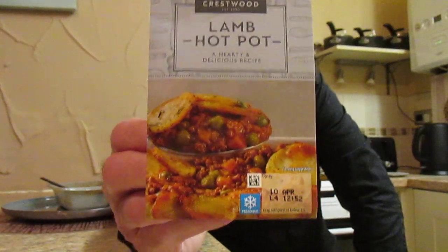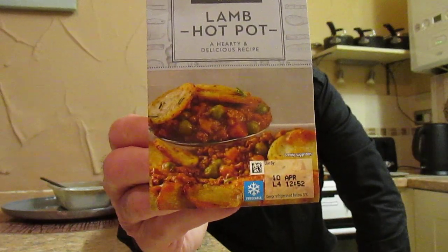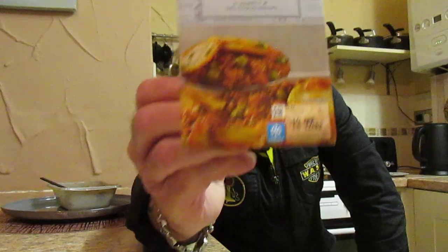I've still got half left which I am going to finish, because it's lovely. If you see that in Aldi, pick it up and give it a go — I would love to know your opinion. Thank you for watching and I hope you enjoyed what you've seen. If you have, please hit that like button, leave a comment in the box below, hit the bell icon for any future uploads, and if you've not yet subscribed, come on and join us — it doesn't cost a penny and helps the channel grow.